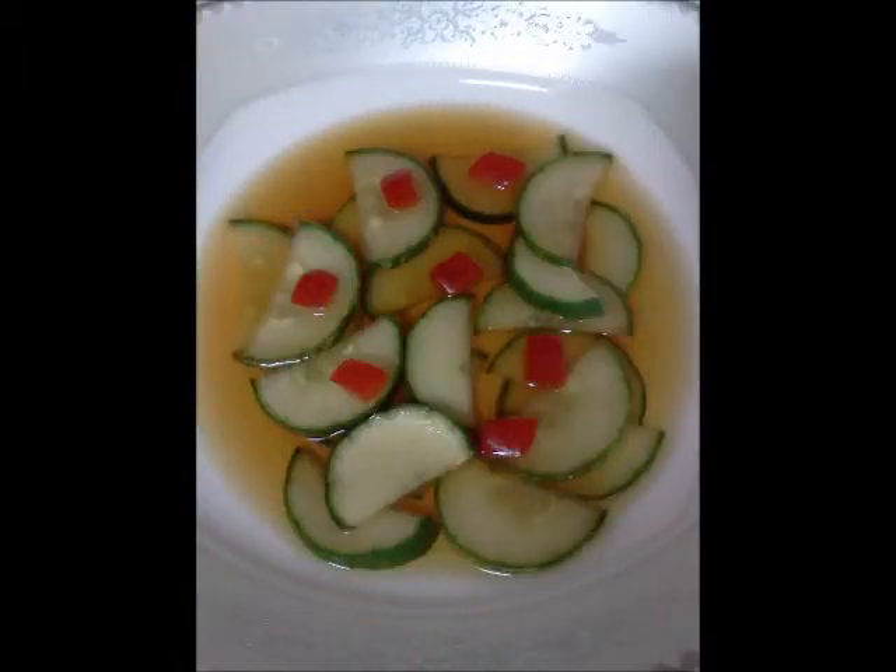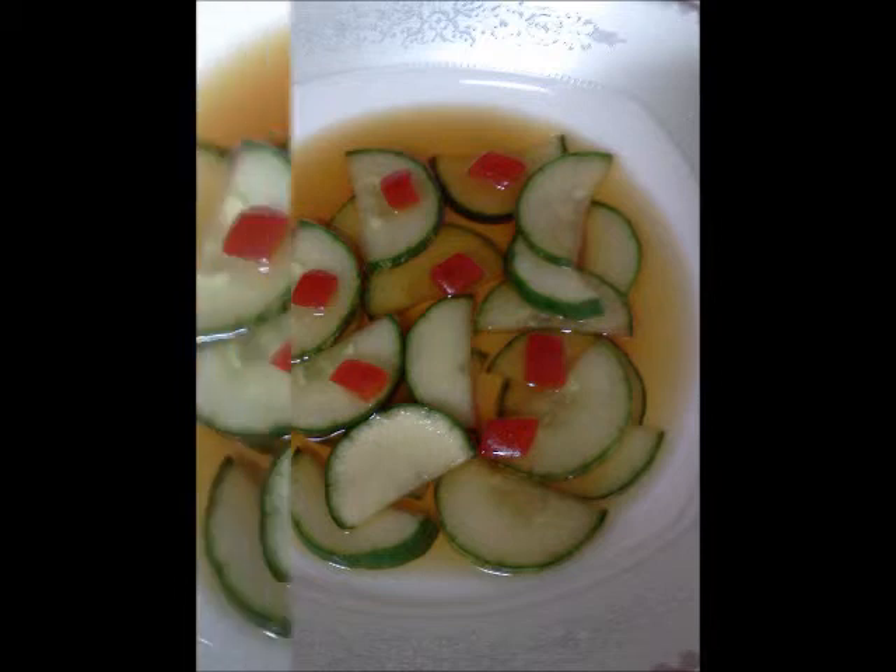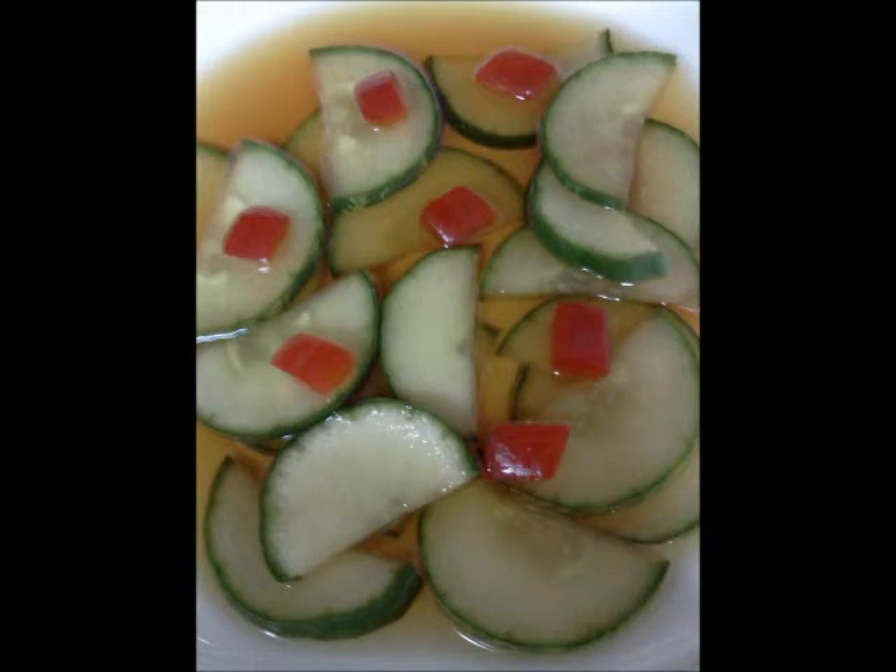Pour water, vinegar, salt, and sugar in a bowl and stir until the salt and sugar dissolve. Keep the liquid refrigerated, then combine the solution with cucumber slices.